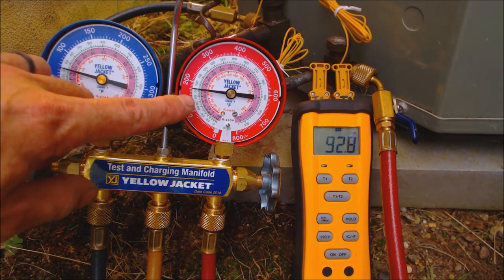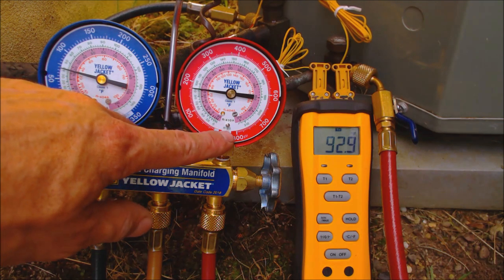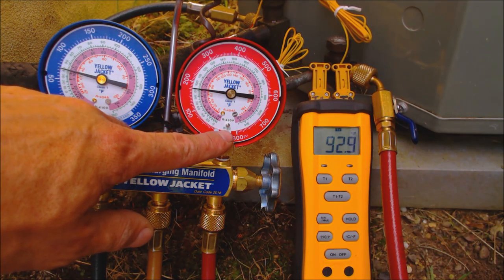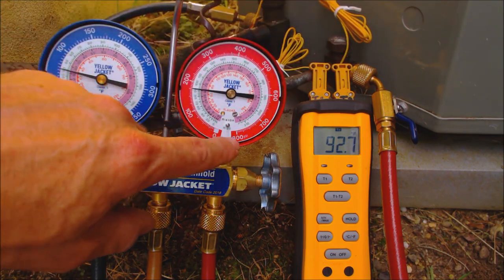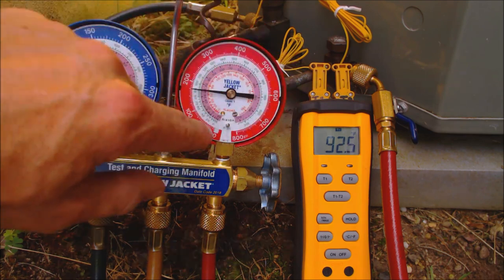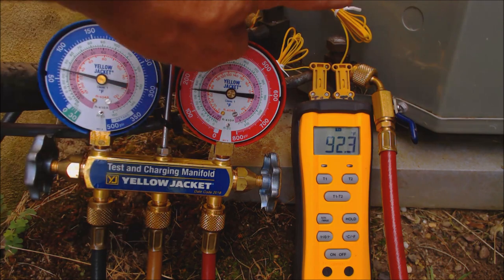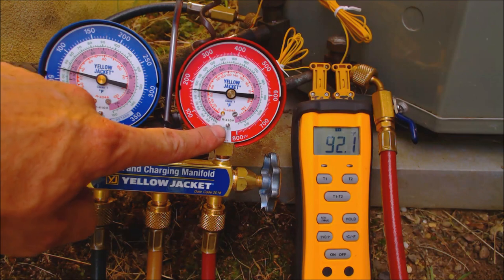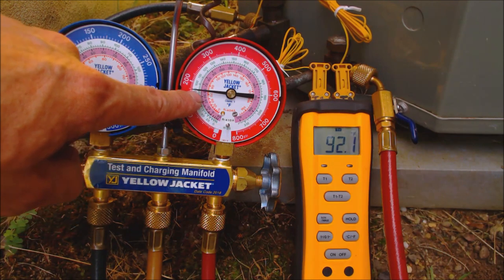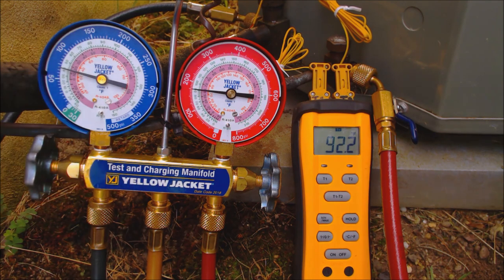On the liquid line we have about 93 degrees. On this gauge we have three refrigerant PT charts overlaid — the outer ring is pressure, and the inner rings are saturated temperature for three refrigerants. You need to know what refrigerant is in the outdoor unit. In this case it has R22, as stated on the rating plate, and we follow the needle up to read pressure and then follow it into the saturated temperature, which is presently at 92.